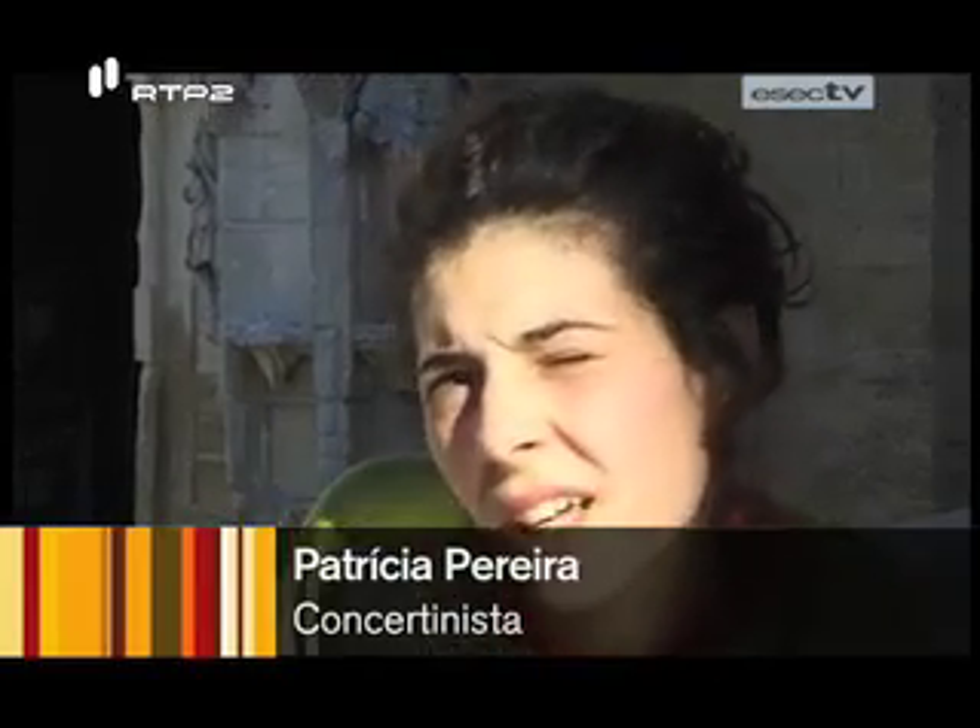Aquelas polcas, as mazurcas, que é uma espécie de valsa mais calma. Por exemplo, esta última música que eu toquei era uma mazurca, mas as minhas influências são mais francesas e por aí.